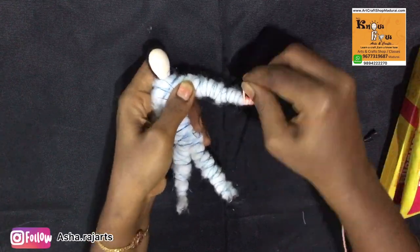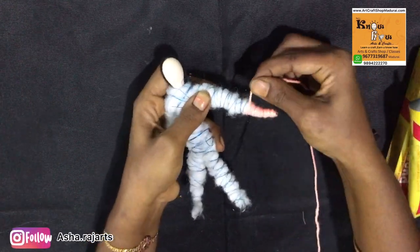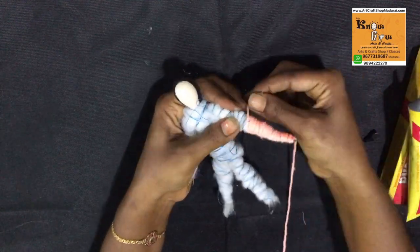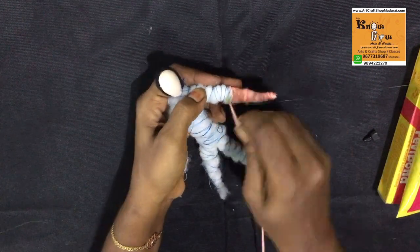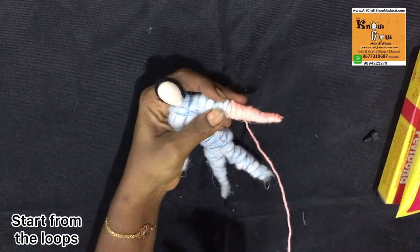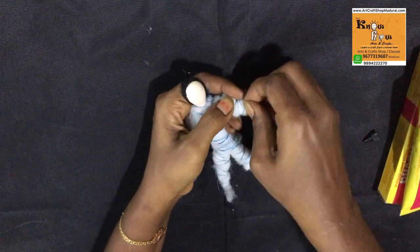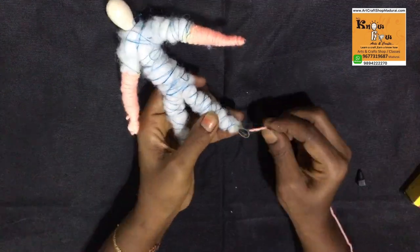If you are making Krishna, you can use blue shades. If you are making Rama, you can choose emerald shade. Like that, you need to choose your thread perfectly according to your wooden heads. When wrapping the woolen thread, you must start from the loops which we formed in the wire string.